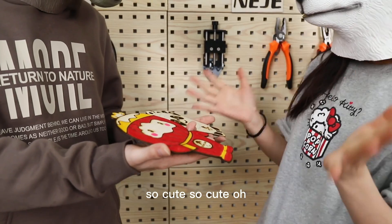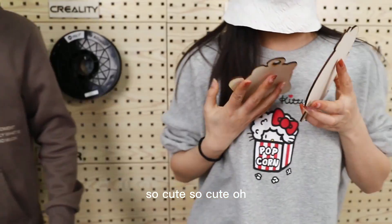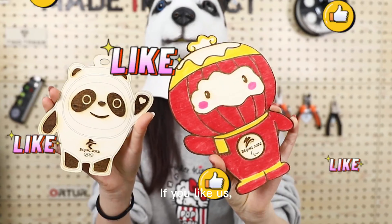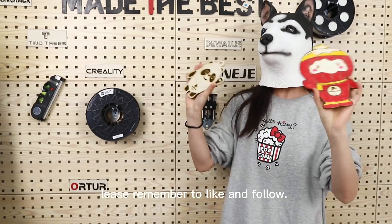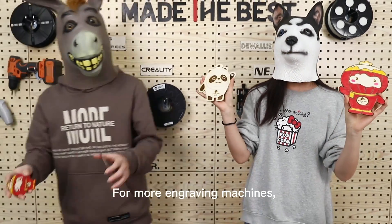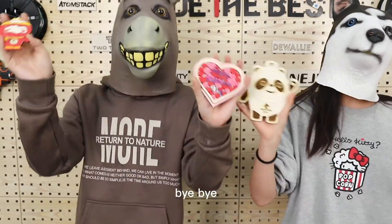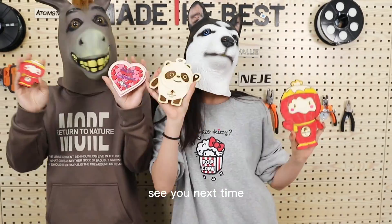Wow, so cute! Oh my god! If you like us, please remember to like and follow. For more information, please view the link below the video. Bye-bye! Thank you! See you!